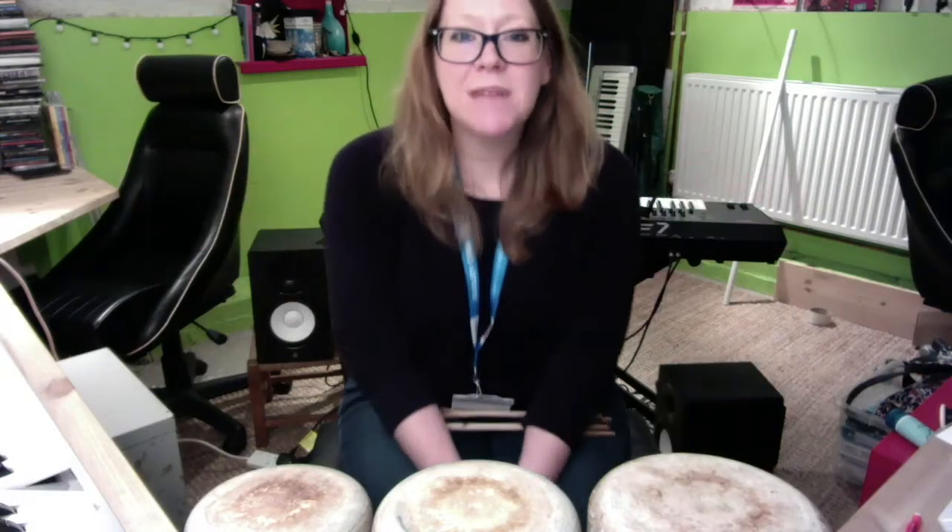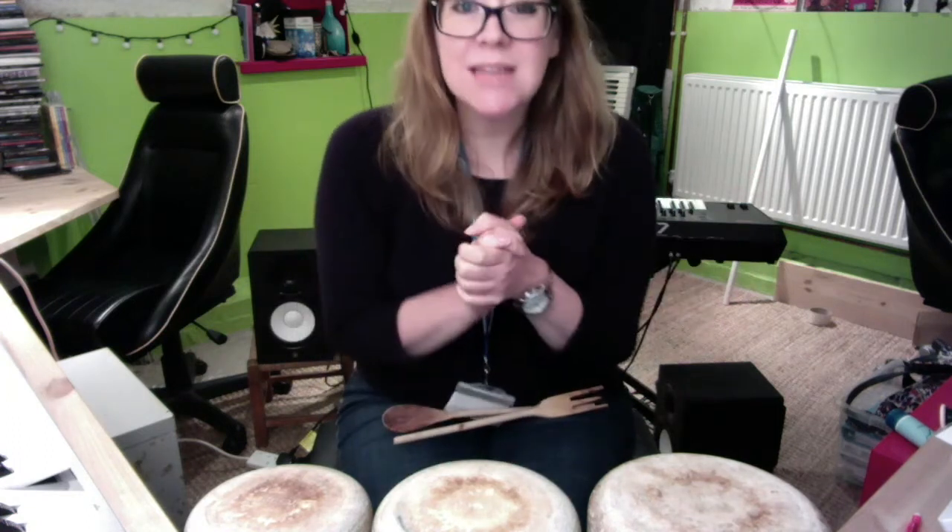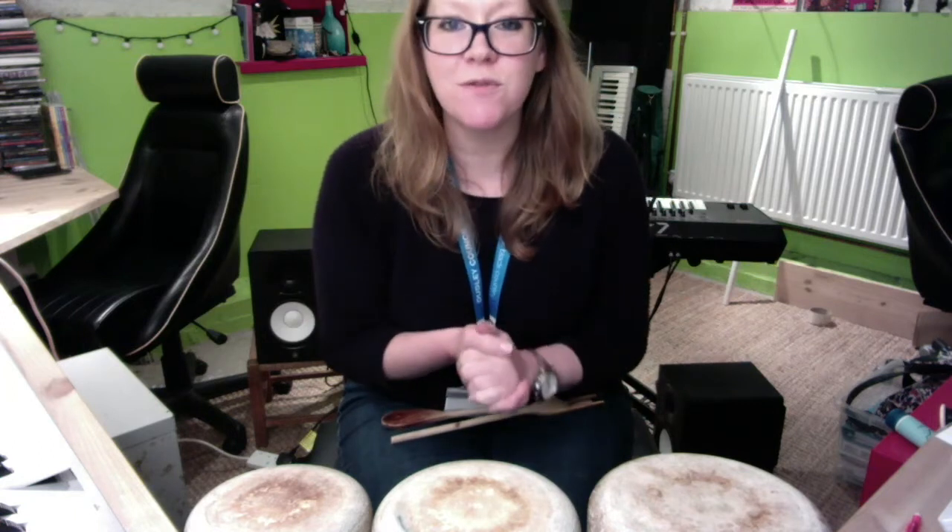Hi there everyone, it's Miss Ashman here at Donny Performing Arts. This is a pitched rhythm session and I thought I would raid my cupboards to do this session for you.